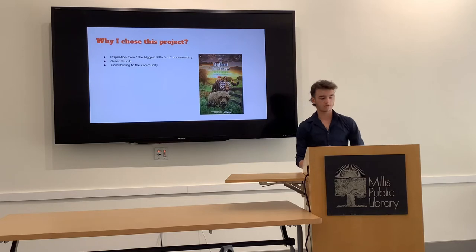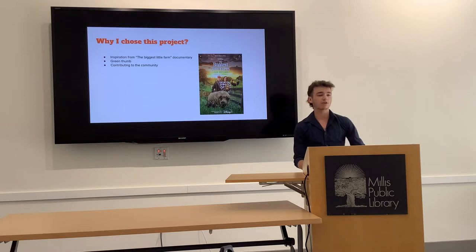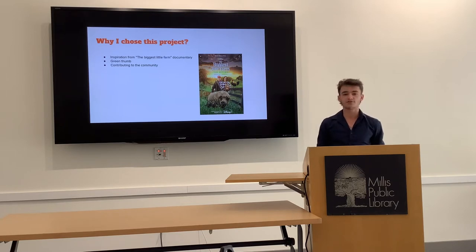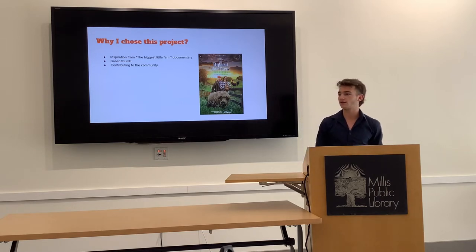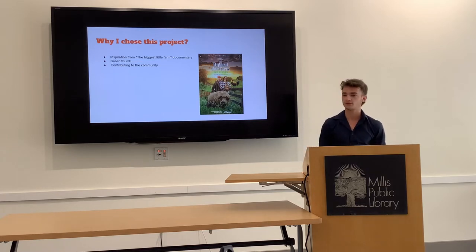Why I chose this project: my inspiration came from the movie The Biggest Little Farm, a documentary about a family that owned a farm and started it from the ground up. My mentor Jen McPhee actually gave me this movie and it kind of started my whole idea for my senior project. My second reason is I kind of have a green thumb — I've always loved the outdoors and spending time outside. It gave me a chance to tap into my creative side, and I wanted my project to contribute to the community in a way that felt special to me.